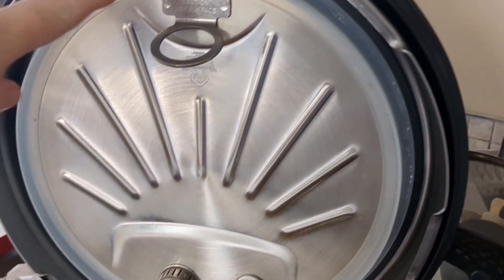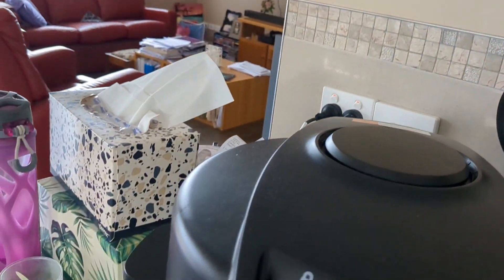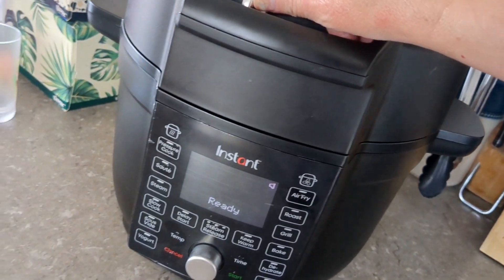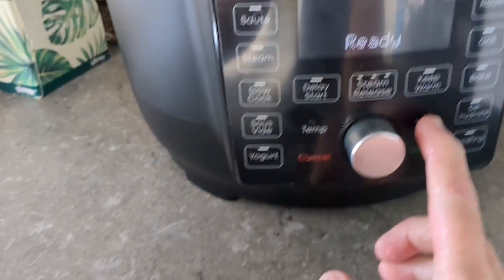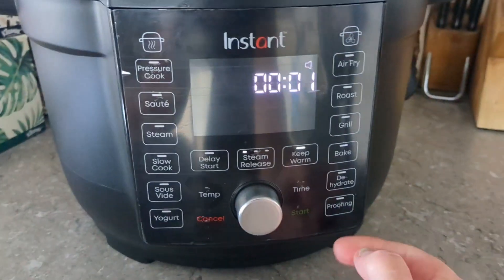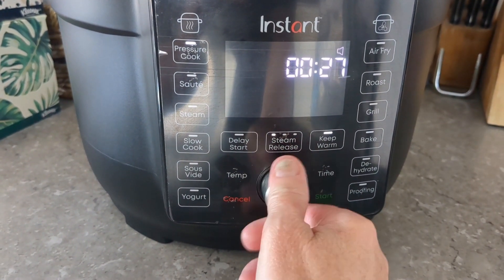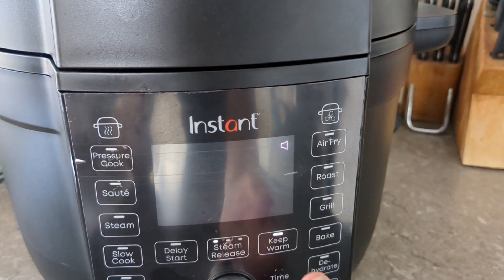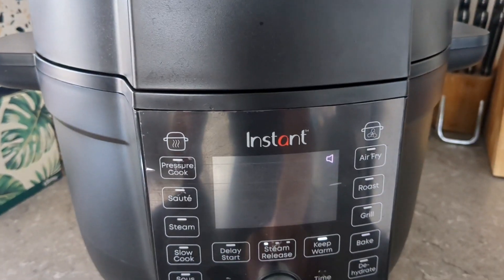Now I've got the pressure cooker lid on the Instant Pot. I put it down, lock it in, and then I'll press pressure cook. I'm going to put it on for 15 minutes and start.